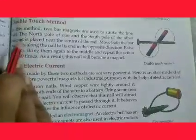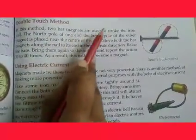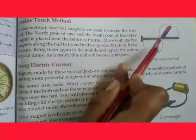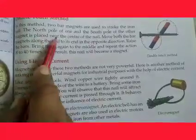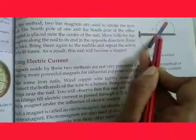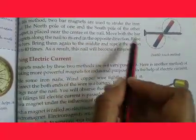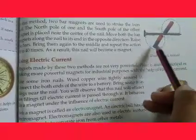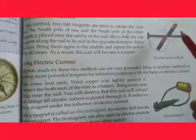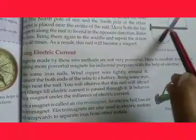The second method is the double touch method. In this method, two bar magnets are used to stroke the iron nail. The north pole of one magnet and the south pole of the other magnet are placed near the center of the nail. Both bar magnets are moved along the nail to its ends in opposite directions. As a result, the nail will become a magnet.